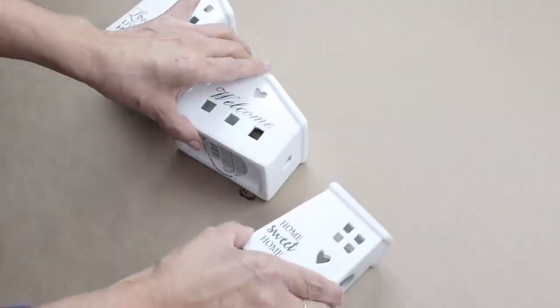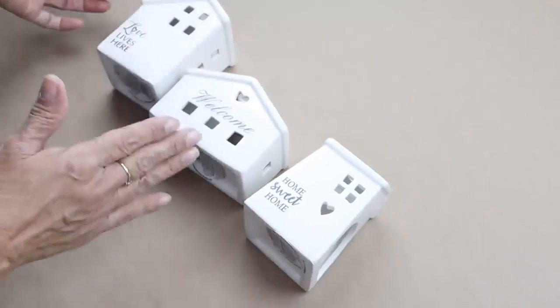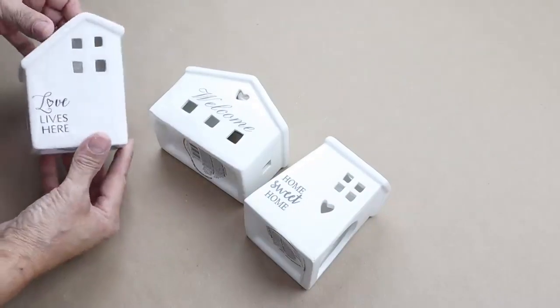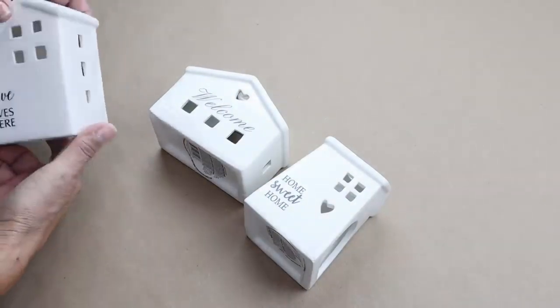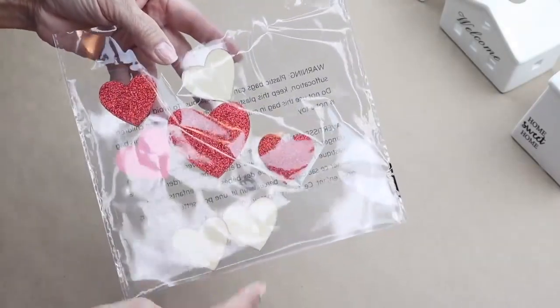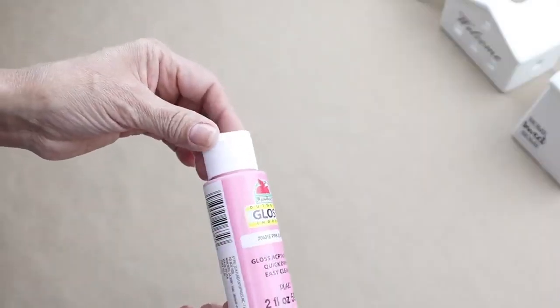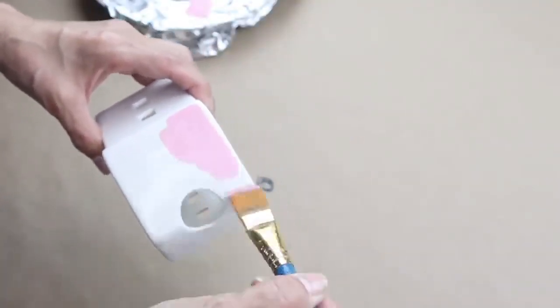For the first DIY I'll be using these adorable ceramic homes. I found these at Dollar Tree and I could not believe that Dollar Tree had these — they look like the Target Dollar Spot. I'll also be using two Dollar Tree wooden hearts and some acrylic paint in the color pink blush. This is going to be a very easy DIY.